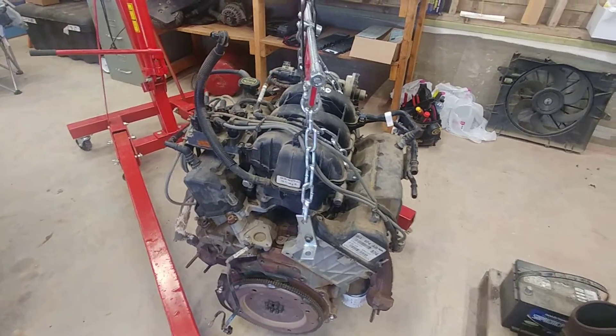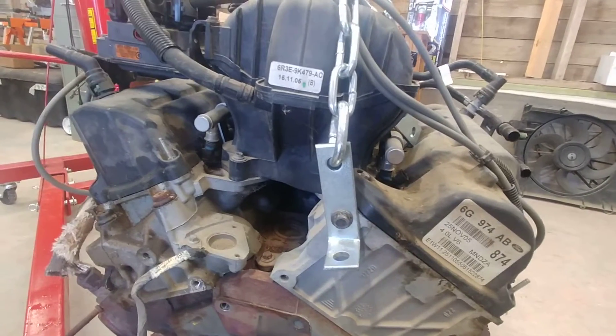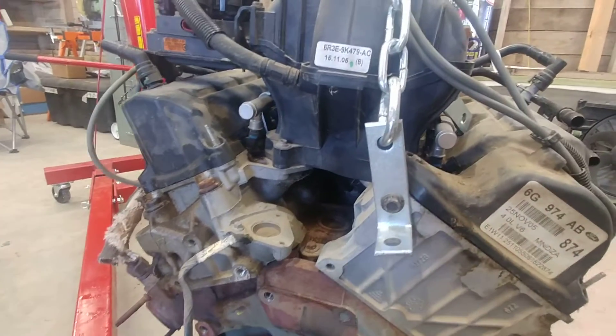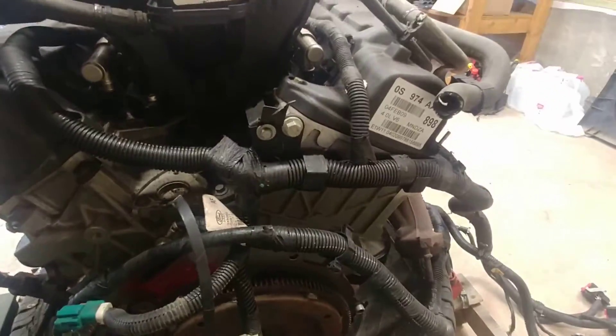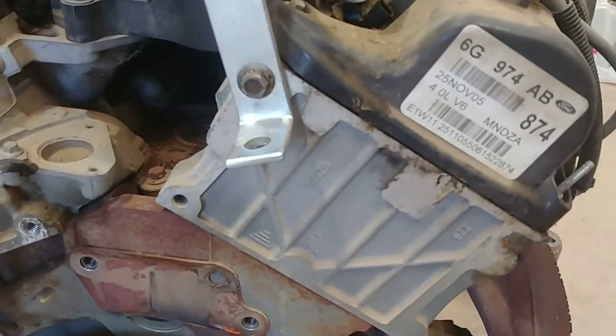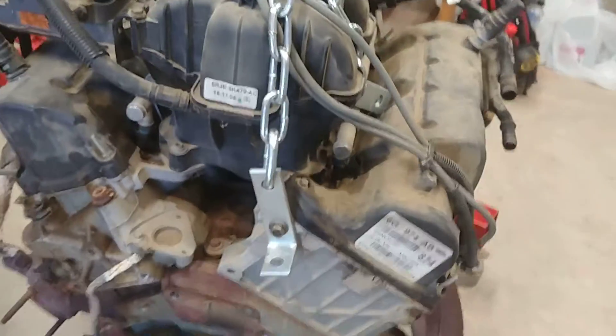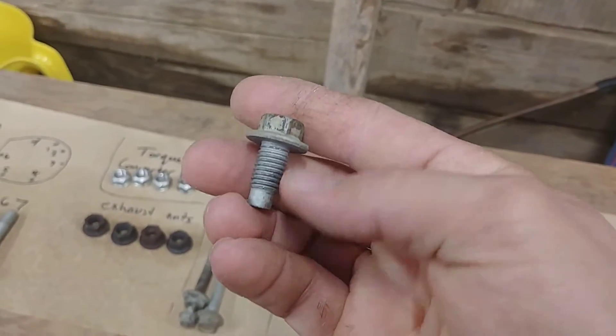On the back side of the engine, this one's kind of a pain to get in here. This bolt right here goes through a bracket that is for an electrical holder — I'll show you on the other engine because that still has it on. Right here you can see there's that bolt and it holds this metal tray that the wiring harness runs through, so you have to take that bolt out first. That's a 13 millimeter bolt, and then you can use that bolt to anchor your second chain spot.